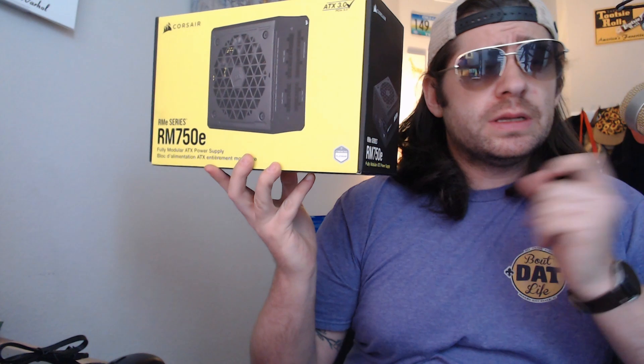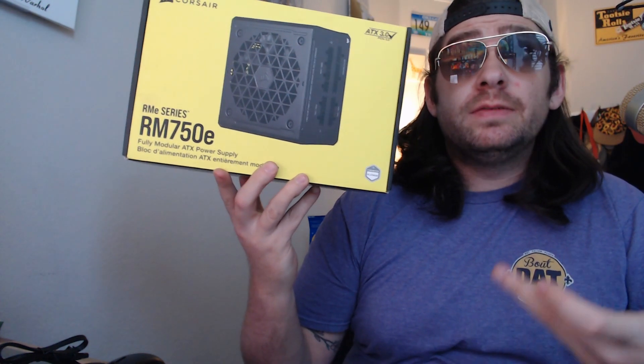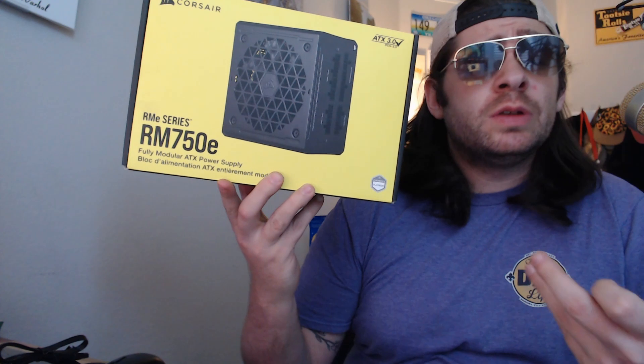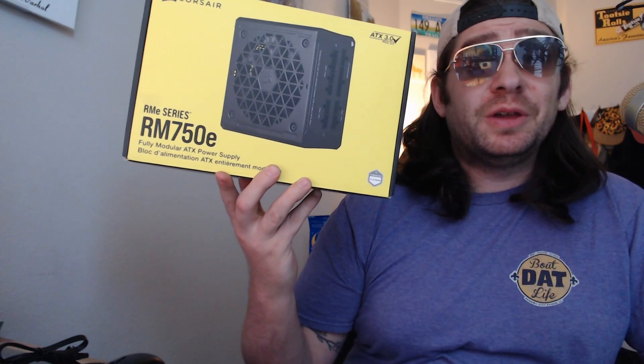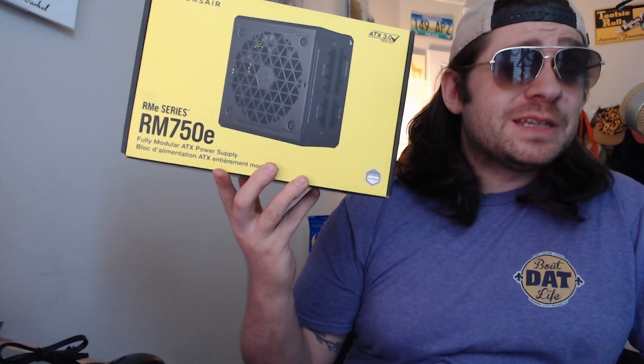One of the cool features about this one is it's fully modular. You don't need fully modular — I bought my other one semi-modular a while ago. If you want to go check out that video, that video is six years old now.